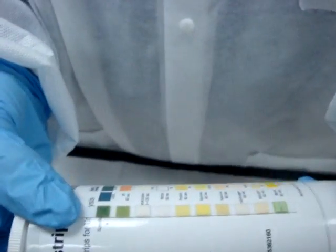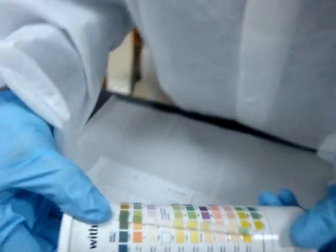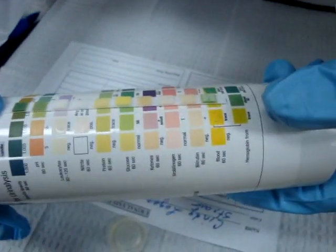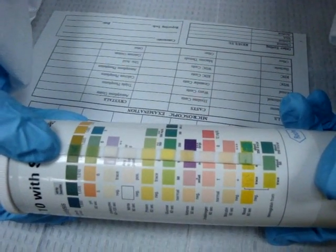It has been one minute, and I want to reiterate that timing on these chemical strips is critical. We come over here with our pH — we don't read specific gravity — and you can see this pH is 8.